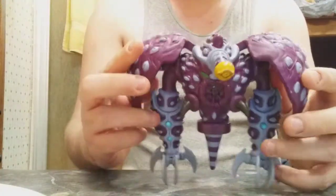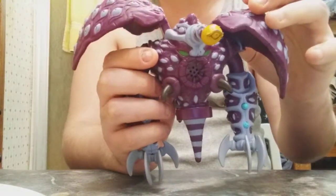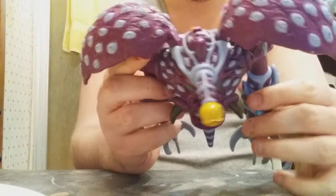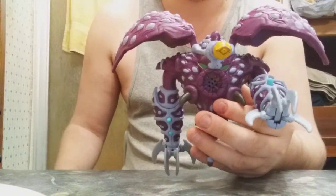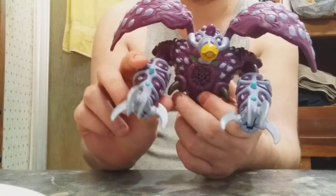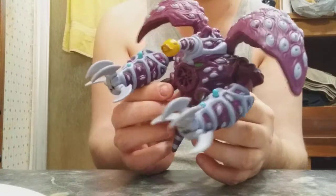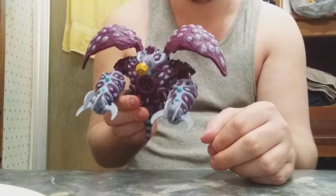This is Thousand Eyes Relinquish. Wow, apparently he does work! Okay, there's the button right there — the button is right here, so he does work. That is impressive. But the main thing about him — Thousand Eyes Relinquish — he's missing his stand though. I mean, I did have this guy way back in the day, but he was a lot more bigger than I remember.